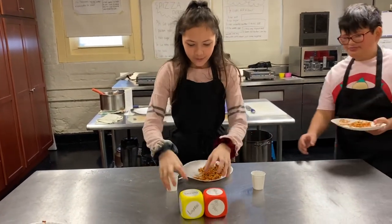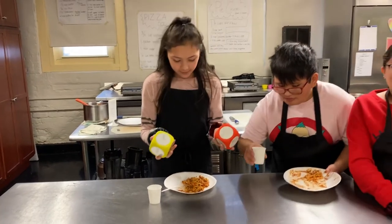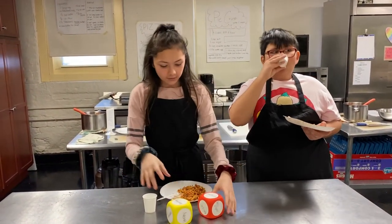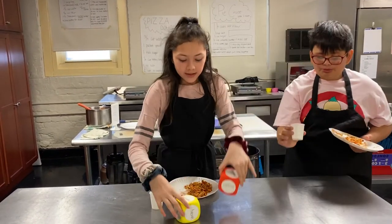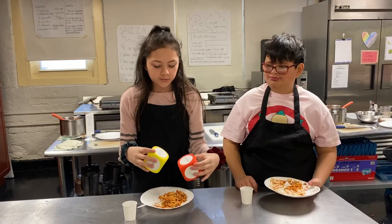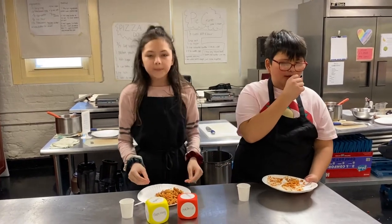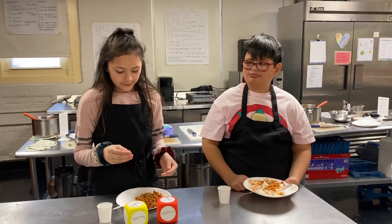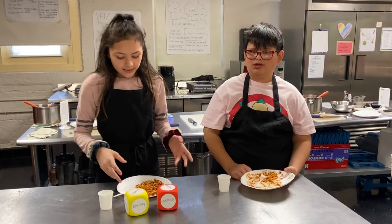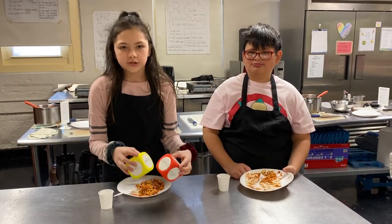Today we had some dice and we had to roll them to choose what was going to be in our pasta. We had mushroom and rosemary. We cut them very, very small so it doesn't have a big flavor, and then we had our sauce — it was just regular sauce that the school made.